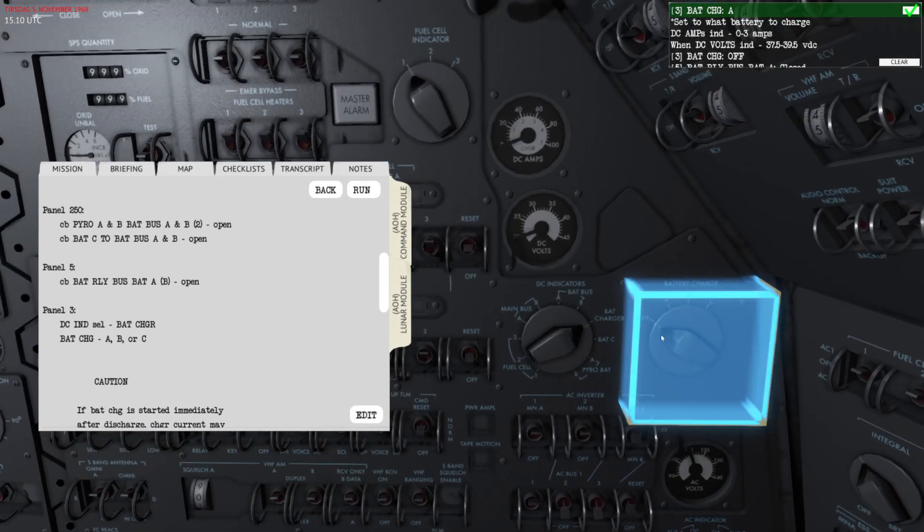Currently the battery charger is set to Off and no batteries are yet connected to it. If I now go to bat bus A, you can see that the voltage is around 32.